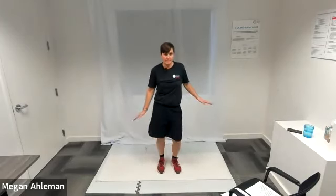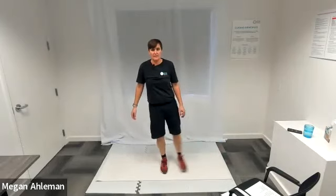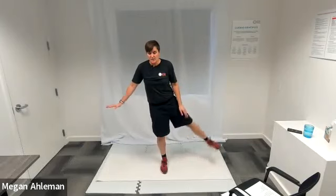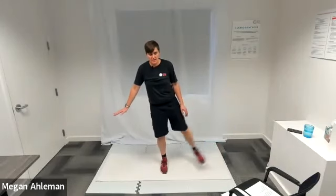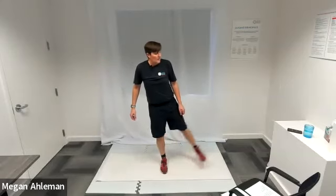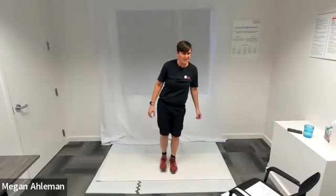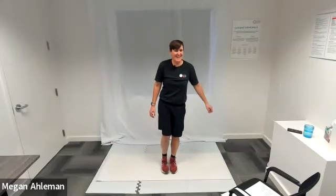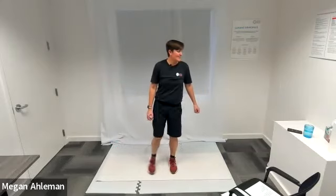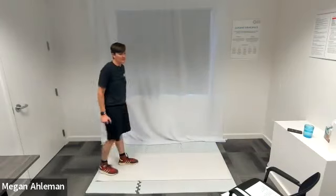Lateral leg lifts — 15 seconds on one side and we'll switch. Feel free to hold on to a stationary object if you choose, or maybe just tap a finger down when you need that extra balance. Switch sides. Resting — getting ready for our twisting cross-body mountain climbers next.